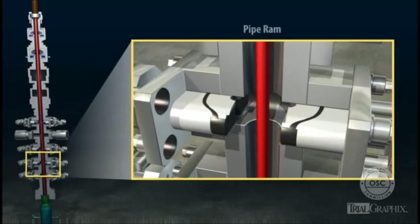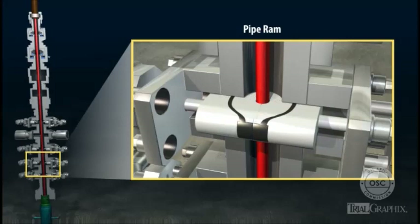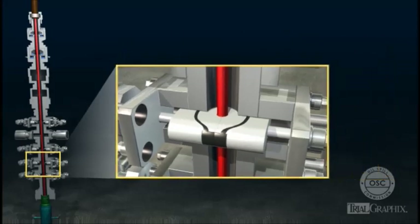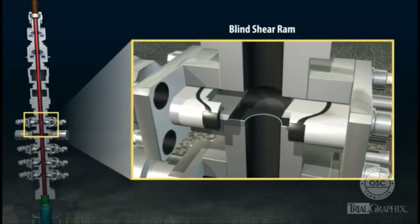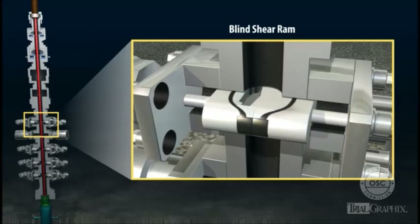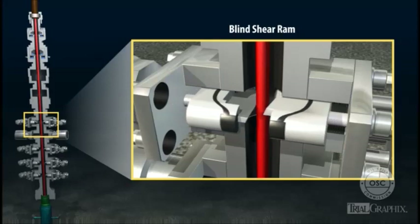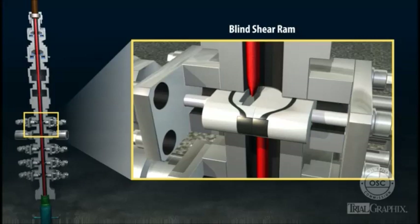The blowout preventer also contains variable bore RAMs, also called pipe RAMs. Pipe RAMs are made of metal and elastomers. When activated, the two sides of the pipe RAM slide into place around a drill pipe, sealing off the annular space around it. Pipe RAMs generally have higher pressure ratings than annular preventers. The blind shear RAM consists of two metal blocks with blades on the inside edges. When activated, the two halves slide together to seal off the space inside the BOP, shutting in the well entirely. In an emergency, the blades can shear through drill pipe that is inside the BOP, though they cannot shear through the thick tool joints where sections of drill pipe are screwed together.